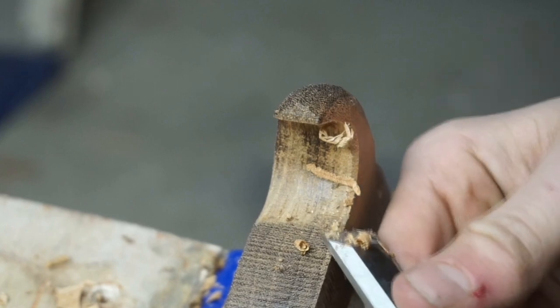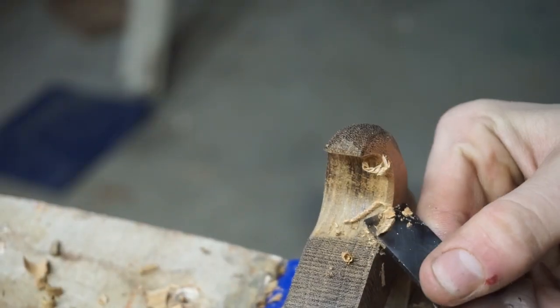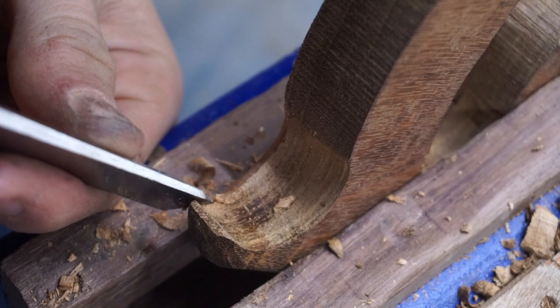I think in general my control with my tools is getting a lot better — chisel-wise, saw-wise, and file-wise, not so much. I'm still a little bit of a barbarian with them.